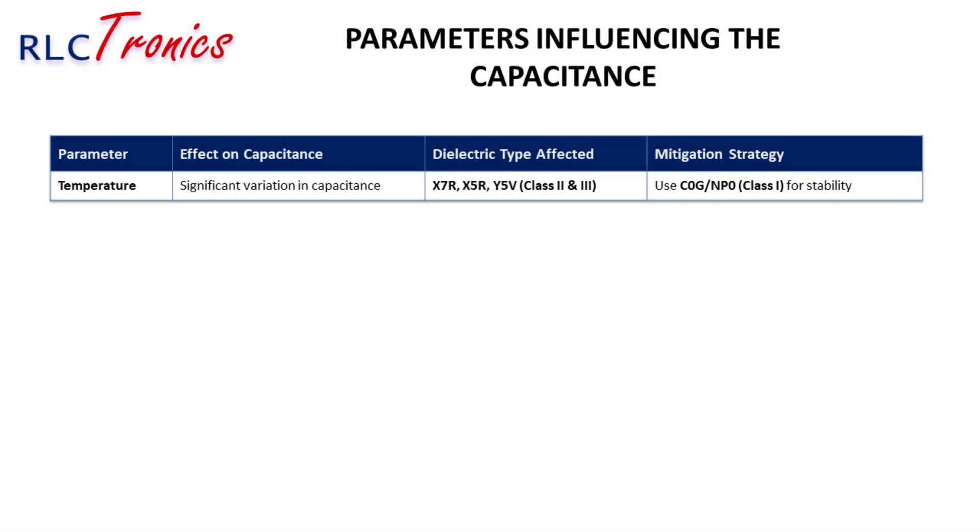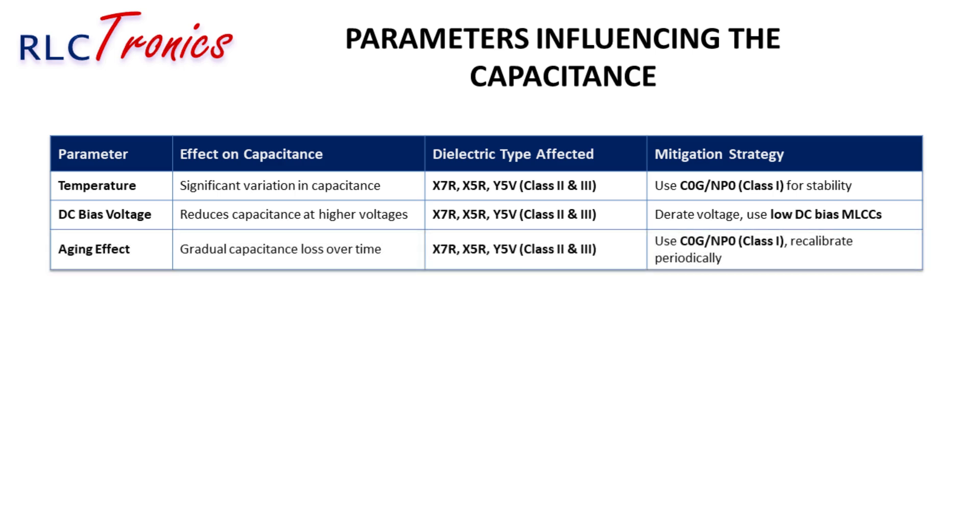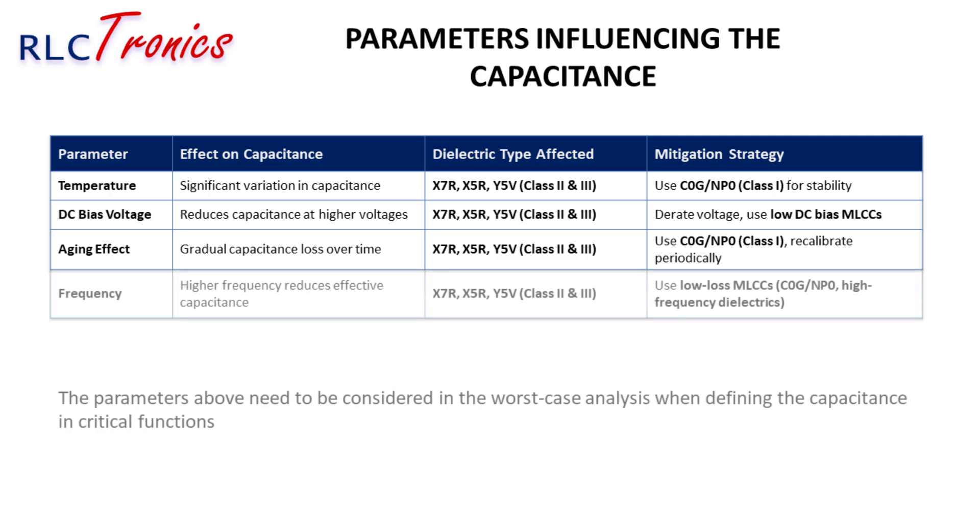MLCC capacitance is affected by several factors. First, temperature causes significant variation in Class II dielectrics like X7R and Y5V. Next, DC-bias voltage reduces capacitance at higher voltages — the solution is to derate the voltage or choose low-DC-bias MLCCs. Over time, aging effects cause gradual capacitance loss in Class II MLCCs. Finally, at higher frequencies, capacitance drops — to counteract this, use low-loss, high-frequency MLCCs such as C0G/NP0.